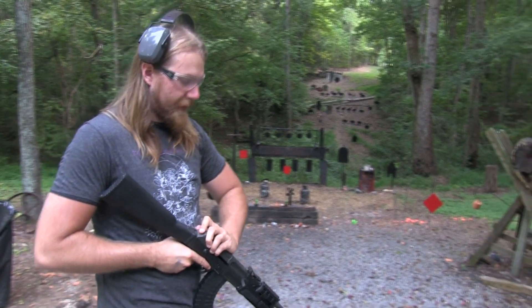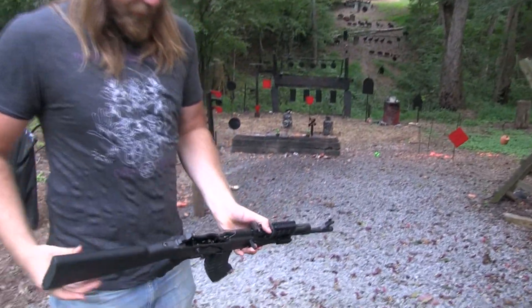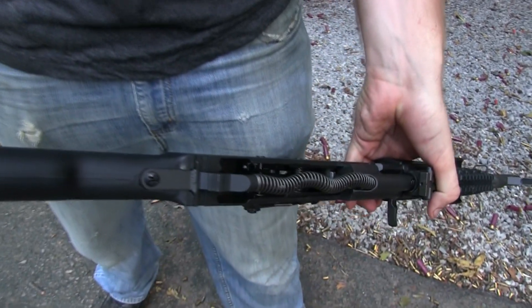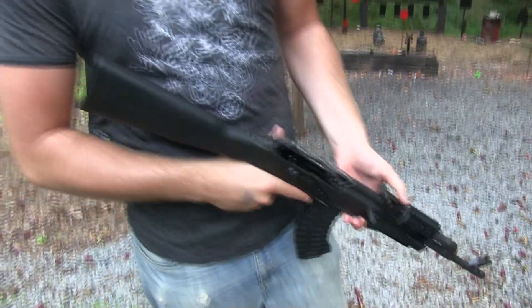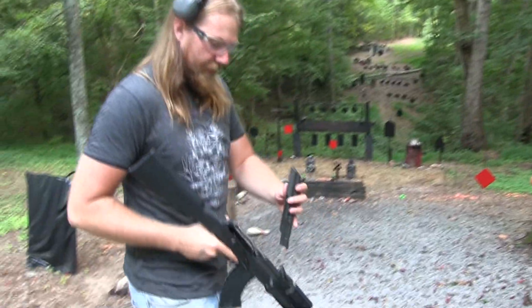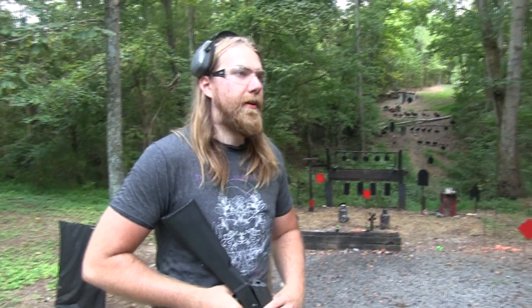They did send us a new spring assembly. I'll show you the new part — the unbroken new part there. It's just the standard stock one that came in the gun, and it's nice and shiny and new. I'll probably replace it eventually because I don't really like how it broke that easily.